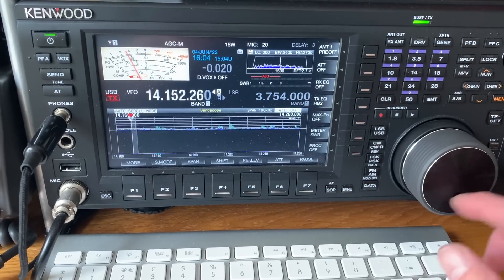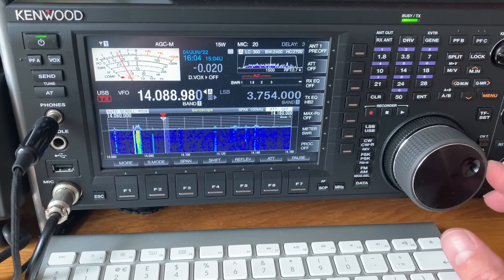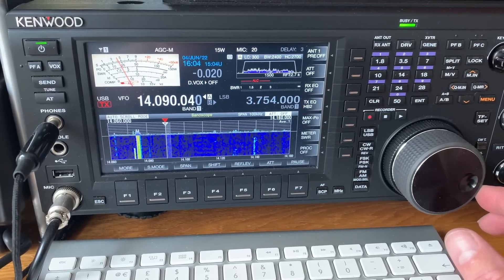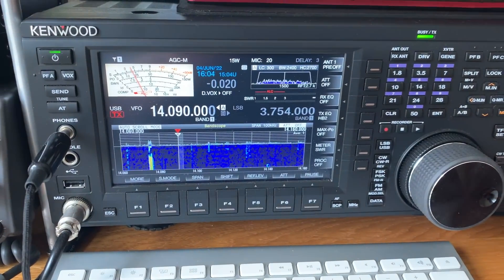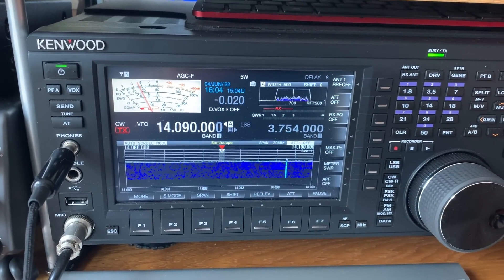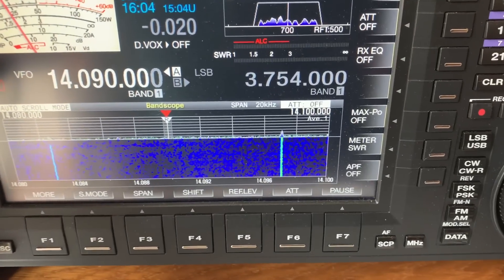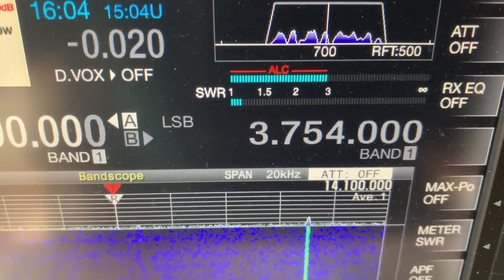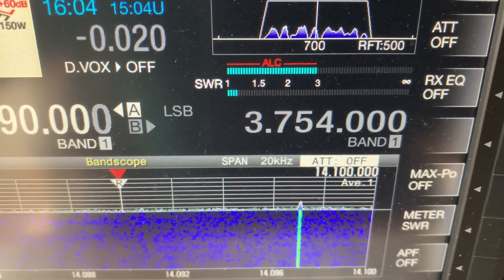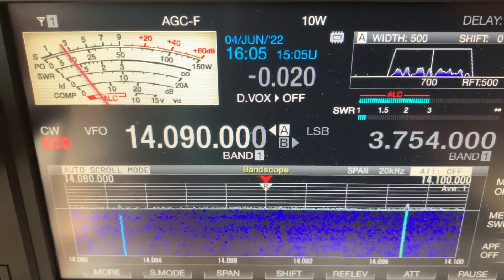Let me just wind it down to the beginning. We're at 14.090. I'll put it on CW, using 5-10 watts, and the SWR will be read here. That's roughly 1.1 to 1.2 at 14.090.